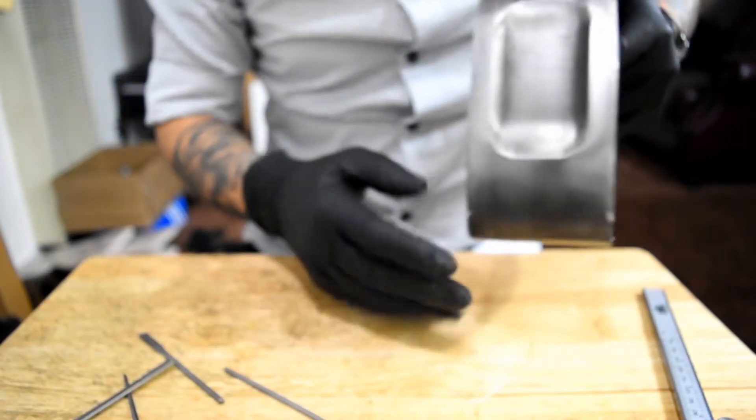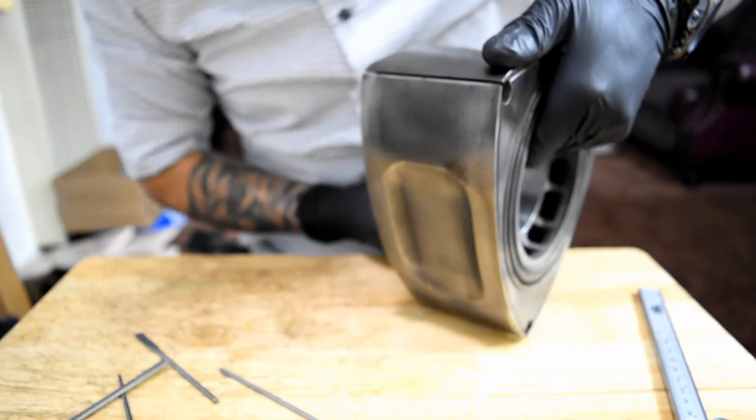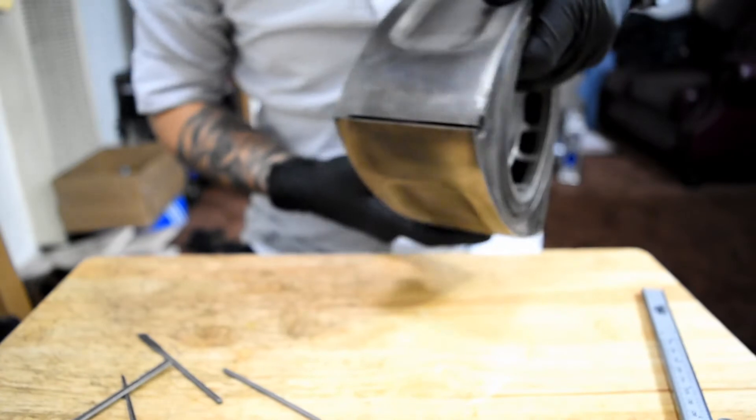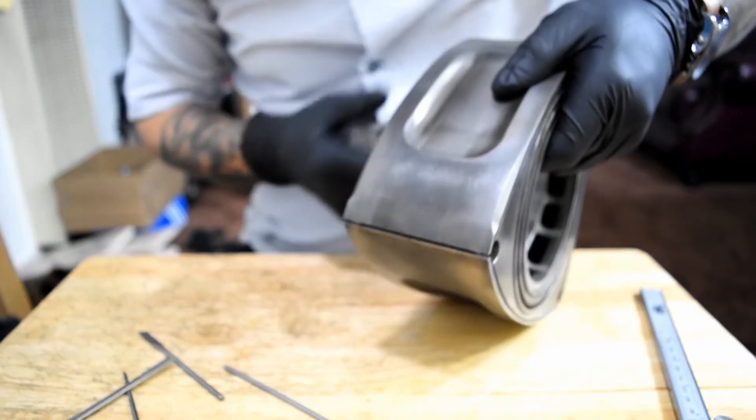You always want to make sure these are not touching anywhere. Put a little pot or something underneath — be careful not to drop anything. Put it in there, keep it straight on the edge.